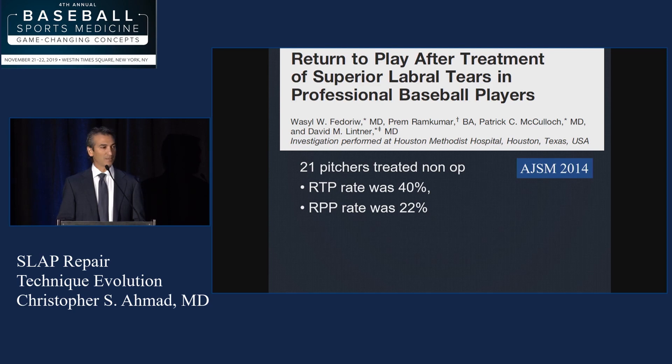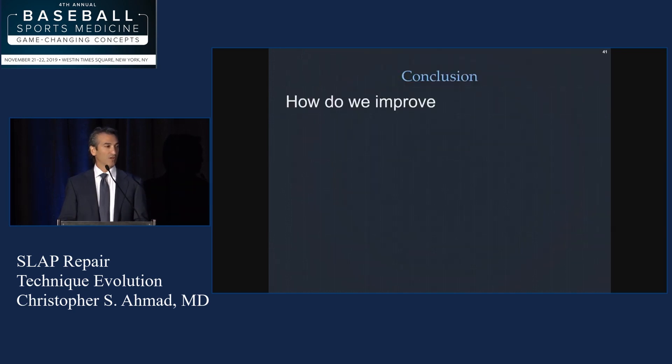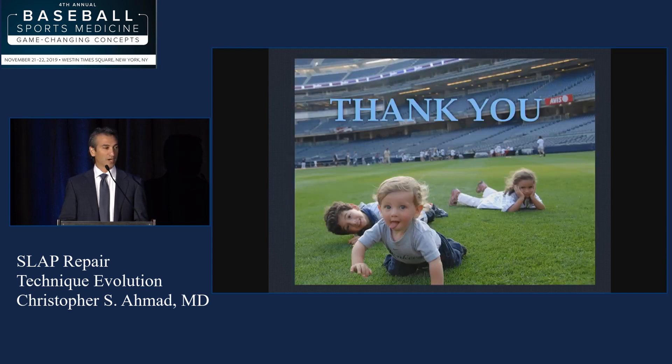Here's some sobering data from 2014. Dave Lintner in Houston: 21 pitchers treated non-operatively had a 40% return to play rate, and return to same performance was only 22% — dismal. Those treated with surgery had only 48% return to play and only 7% returned to the same level of performance. Clearly something is not great. This data doesn't reflect the most up-to-date strategies for surgical indication or repair technique, so we need to improve. We need to diagnose the source of pain accurately — not all SLAP tears need to be fixed — understanding the good SLAP from the bad SLAP, and using updated surgical techniques including the option of biceps tenodesis.